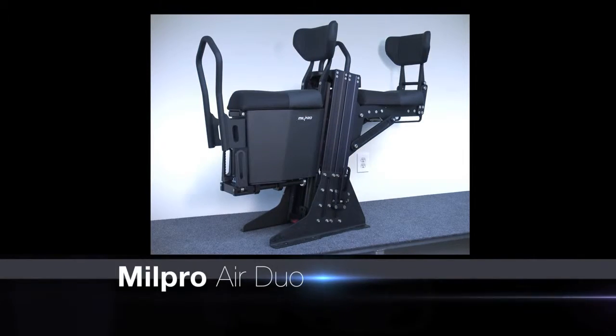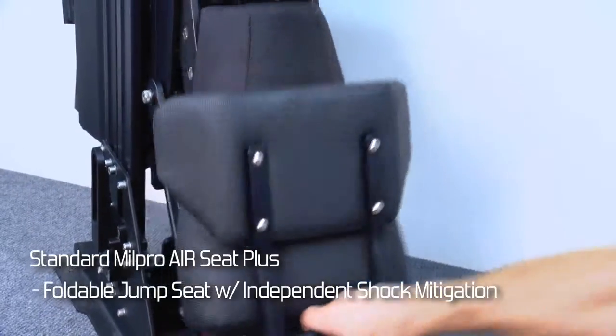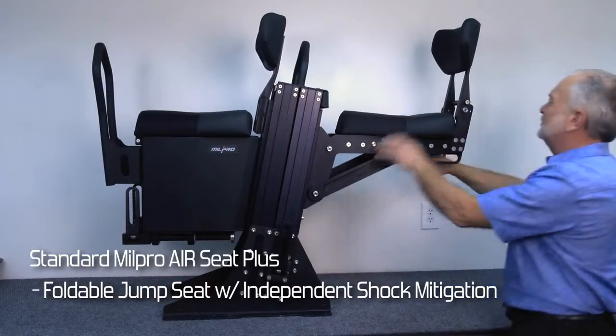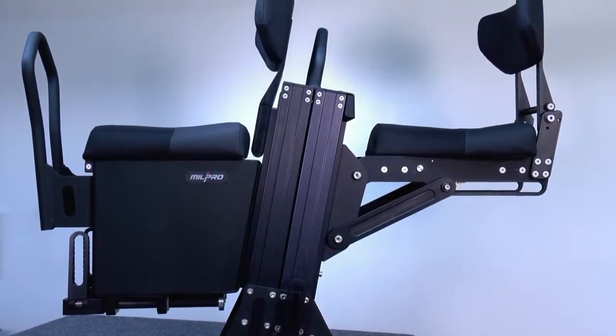This is the Mill Pro Air Duo, which includes the basic module of the Mill Pro Air with the addition of a jump seat for an auxiliary seating position that can stow for extra space. On the Duo system, each seat has its own independent shock.